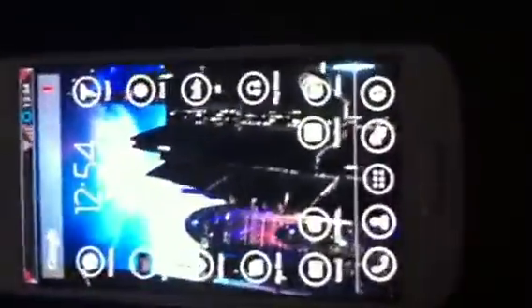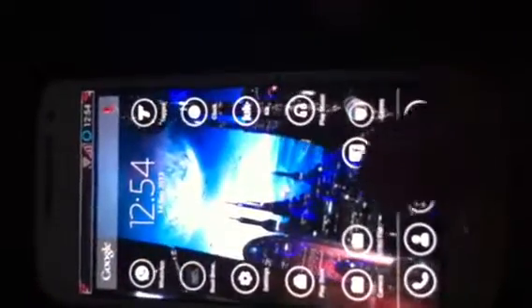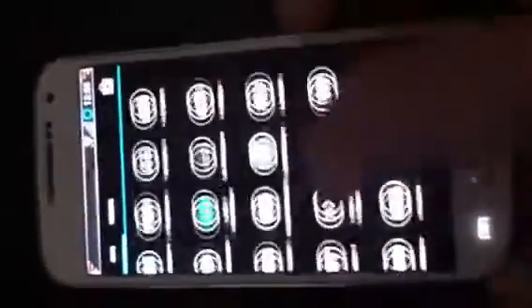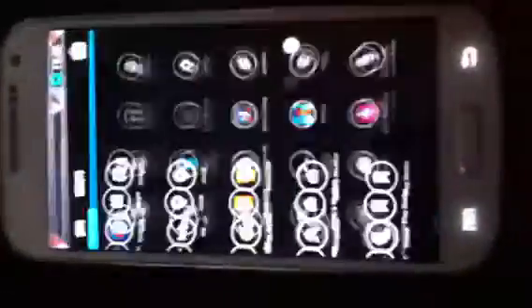So with the CyanogenMod, you get a whole different new setup. You get the custom launcher and all different widgets and whatnot. But watch out, because if you do install this, it will affect things with the dual core.